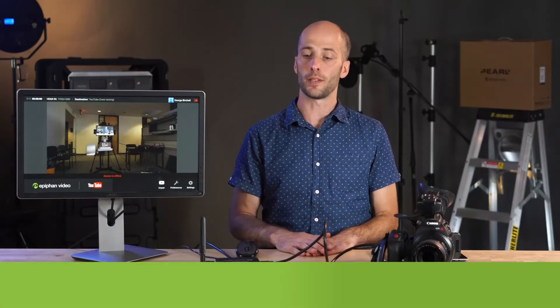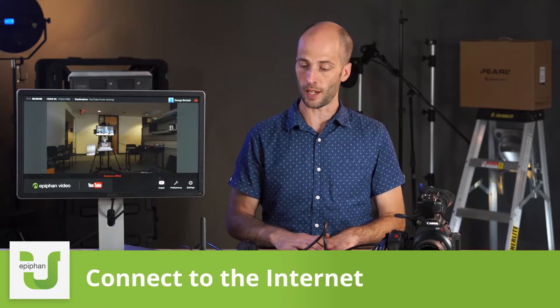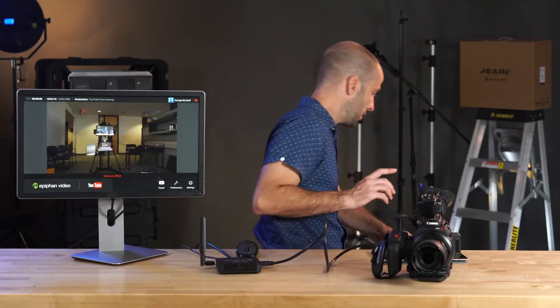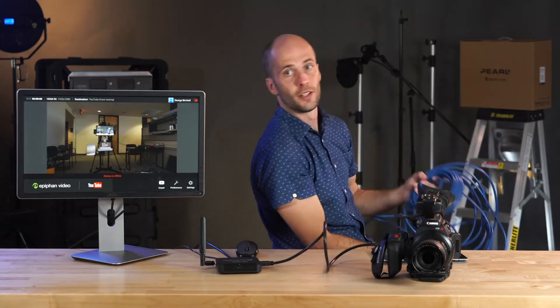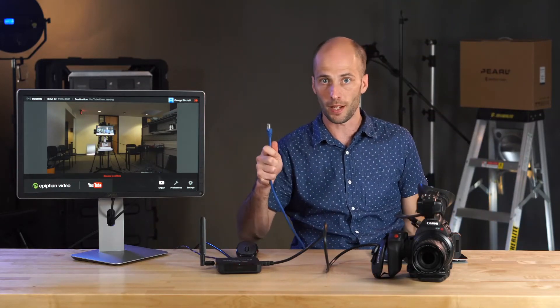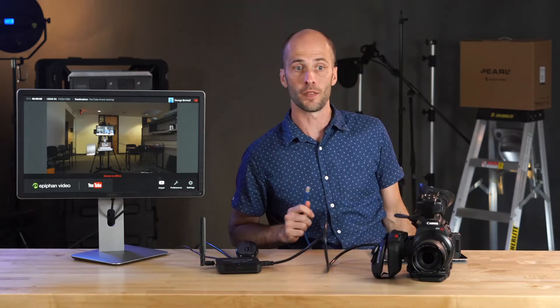Hi, I'm George with Epiphan Video and today I'm going to show you how you can connect your Webcaster X2 to the internet. There are two ways you can do this. You can use an Ethernet cable and connect it to the ports on the back of the device with a connector — very straightforward, just like any other device.